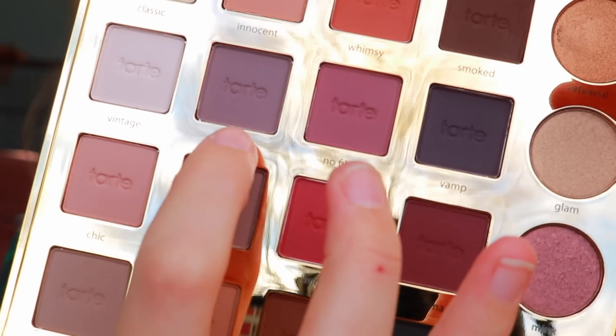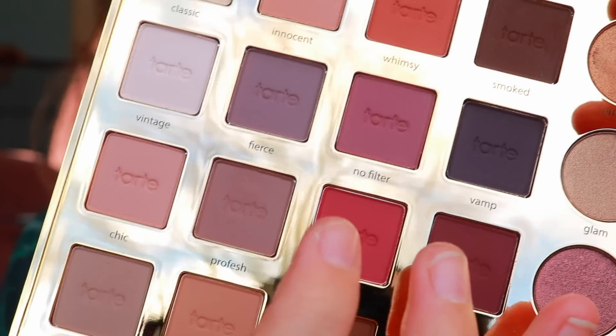I'm focusing 'Profesh' on the outer half of my eye and blending it inwards, so it's darker on the outer half and lighter inside. Now I'm going in with 'Fierce' on a more dense brush, putting it directly into my crease and bringing it down toward my lid to make a kind of V shape, blending as I go and repeating until it looks how I like.